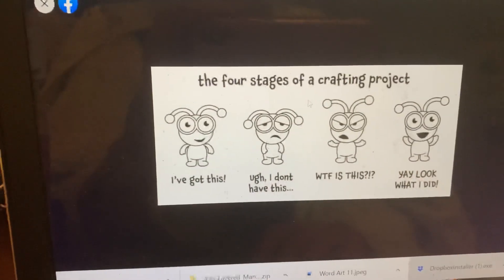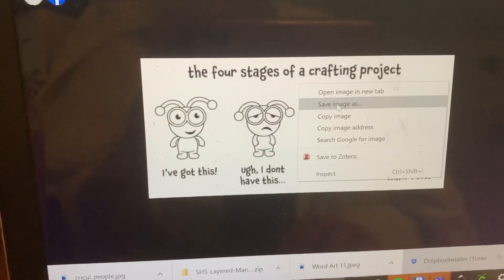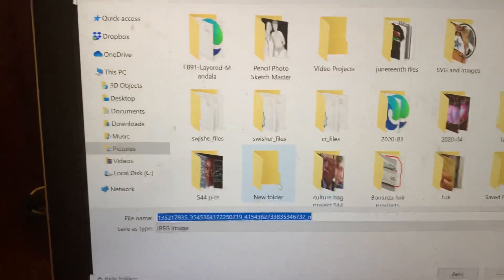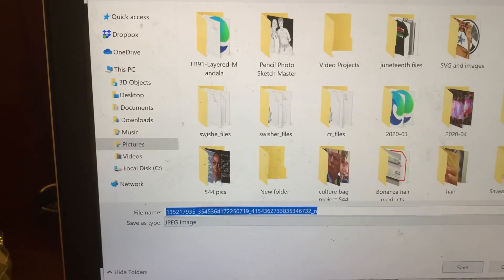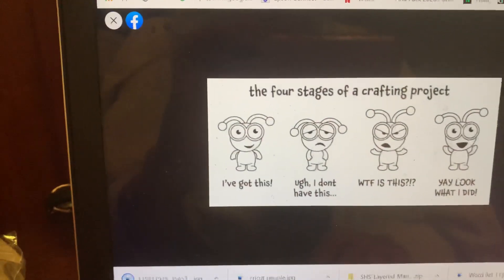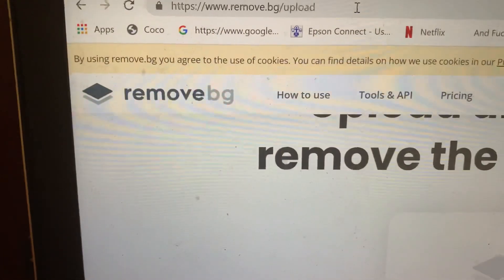Here's the picture — let's save it. I'm on a computer so I'm going to right-click, Save Image As. If you're on a Mac — I haven't worked on my Mac in a while. If you're on your phone you can screenshot it. I saved it and now I'm going to go to this website here: remove.bg.